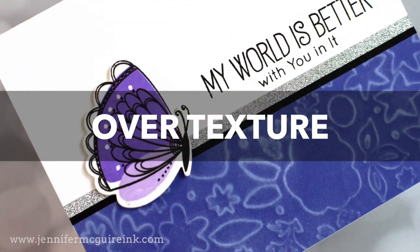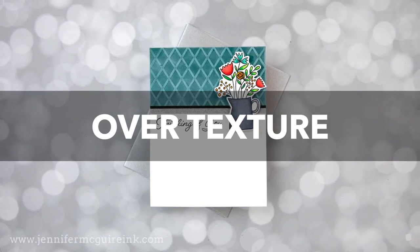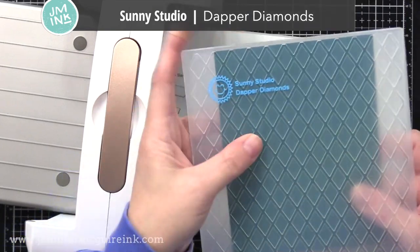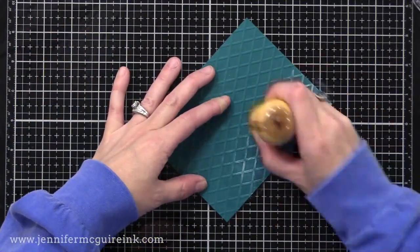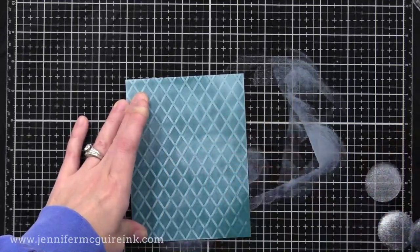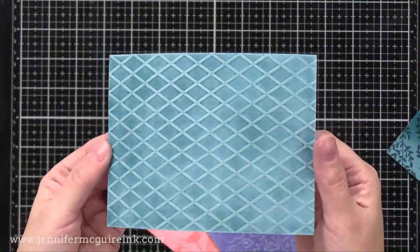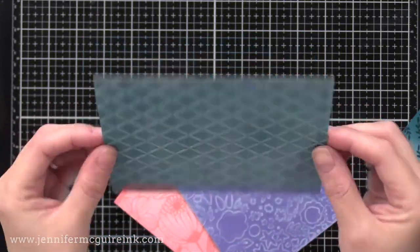Another easy technique is to add white pigment ink over texture created with an embossing folder or a die. Starting with an embossing folder from Sunny Studio, I run Hero Arts Arctic cardstock through my die cut machine. Then I rub white pigment ink over the surface with a blending tool. Going lightly keeps ink just on the raised areas; applying heavier creates a soft, cloudy look in the background too. Here's what it looks like after it dries — a beautiful way to add interest to an embossed background. You could use the backside of this with inking too if you wanted.